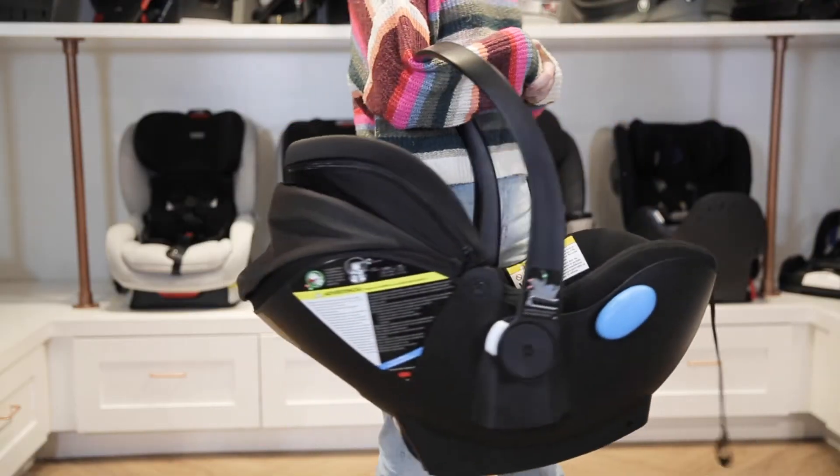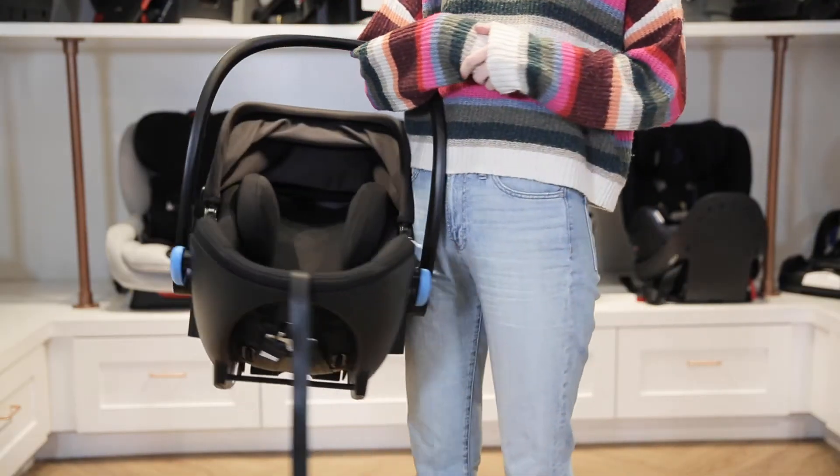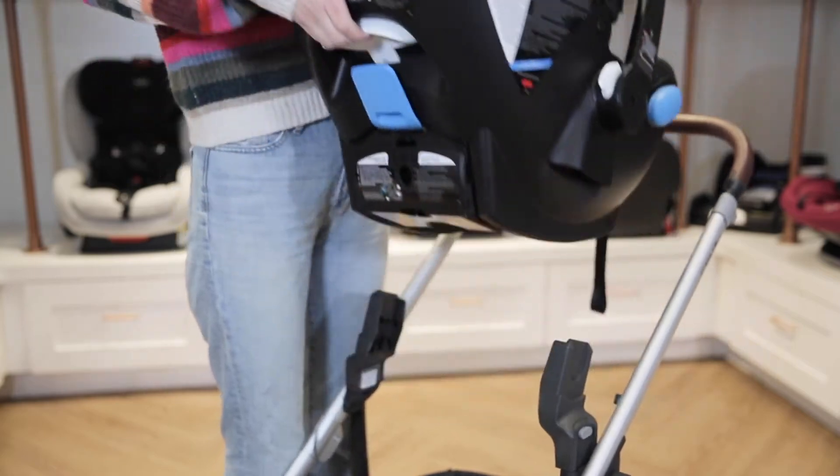It weighs only nine pounds and its one-handed quick release makes it easy to remove the Lingo from a stroller or car seat base.